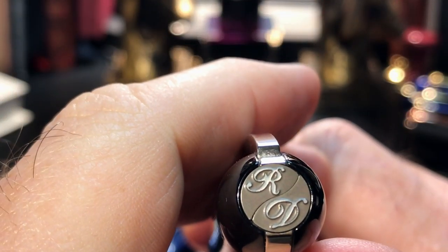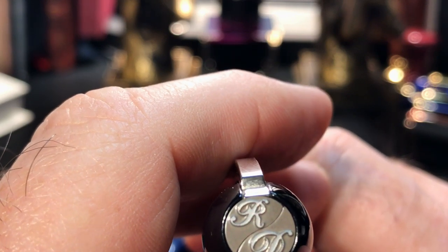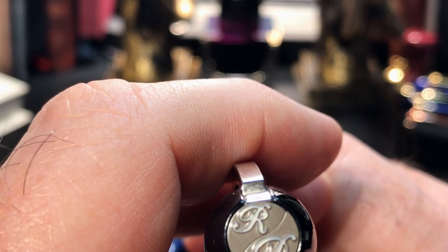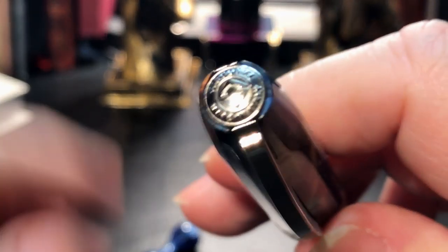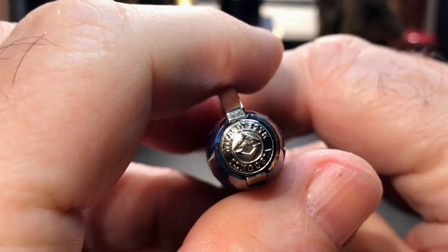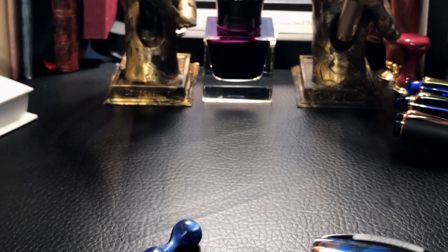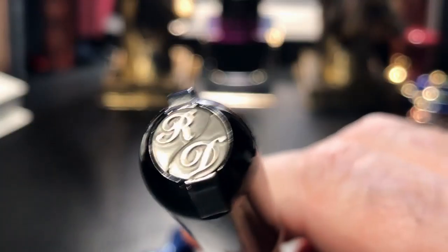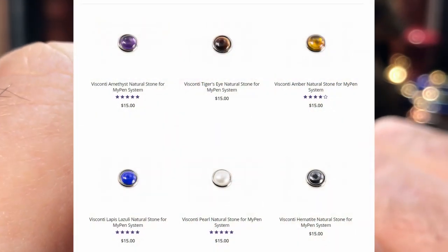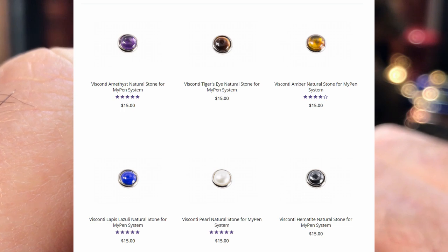Starting from the top, we see a finial with the unique Visconti MyPen system. The finial base is a magnet, which will hold either the Visconti logo cap, as in my Van Gogh, or as in Ronnie's pen, a custom initial set. You can also purchase various jewel finial tops to match your pen or your taste, with six different colours.